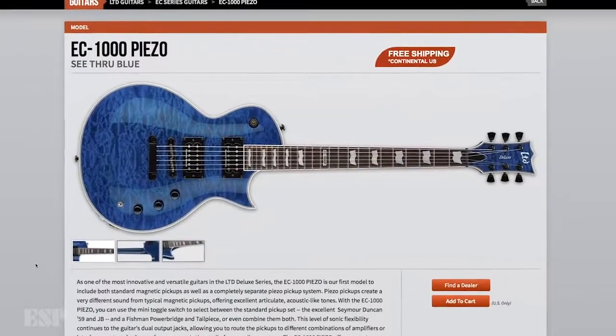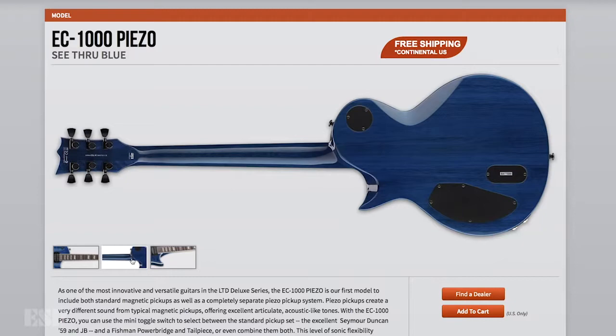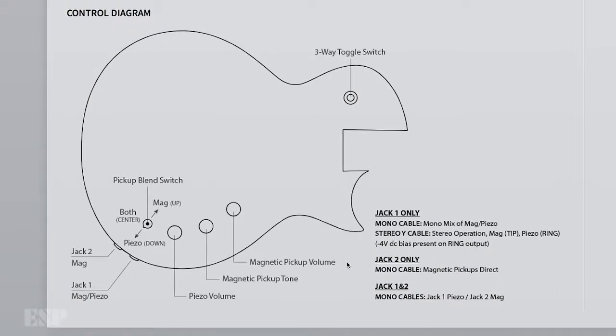It's the EC-1000P, and the P stands for Piezo. This guitar has two Seymour Duncan magnetic pickups — standard style pickups — as well as the Piezo Bridge, and this is from Fishman. We also have the preamp section in there, as well as two different output jacks, and there's lots of different ways you can use them.